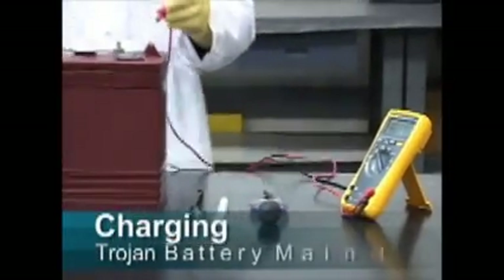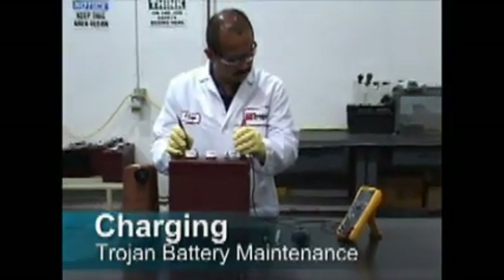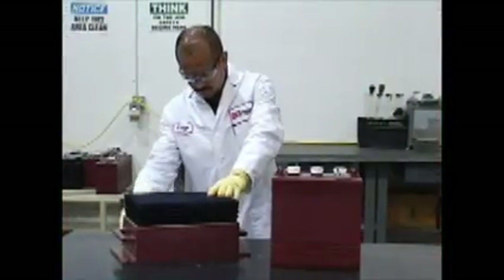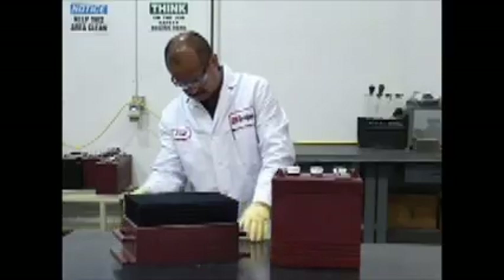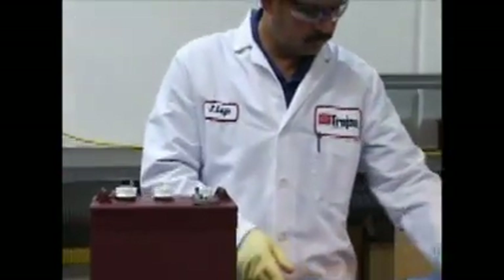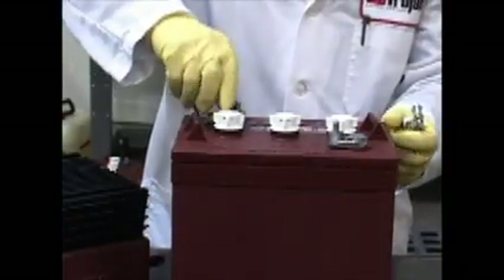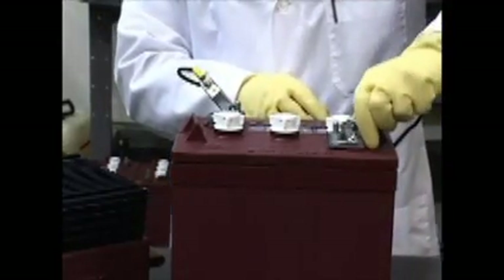Charging: correctly charging batteries requires the right amount of current at the correct voltage. Most charging equipment automatically regulates these values. Some chargers allow the user to set these values manually — for proper charging, refer to the instructions included with your charging equipment.